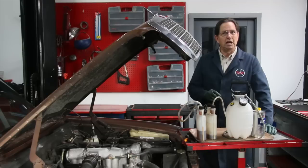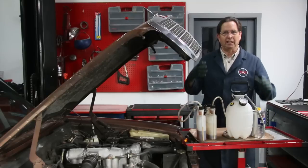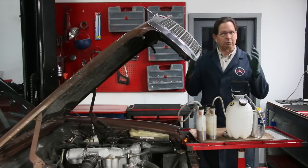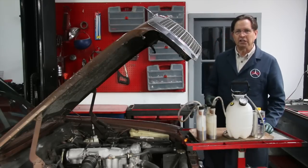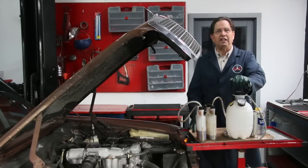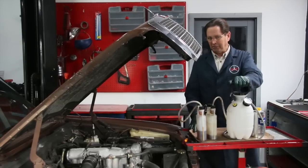Your brake calipers and hoses will last a lot longer if you flush that old fluid out. Brake fluid tends to absorb moisture, so over time if you don't change the fluid it affects your braking capabilities. It will also cause the calipers to rust and you'll be into expensive brake repairs. This is something you can do yourself, and I recommend you do it yourself because you'll get it done right. I love to do pressure brake bleeding.